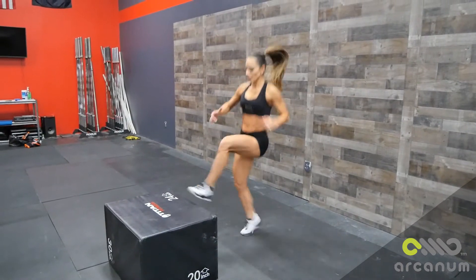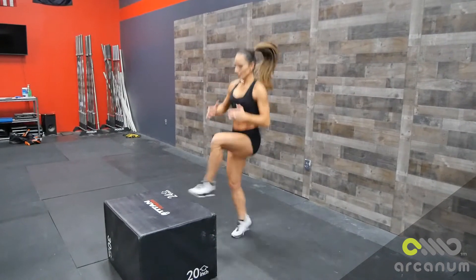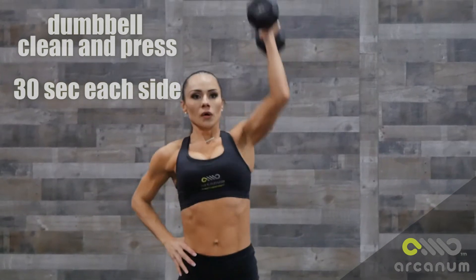For the first two exercises, because they are unilateral, you're going to do 30 seconds each side. For the toe tap you're going to do one minute. You're going to do five rounds.